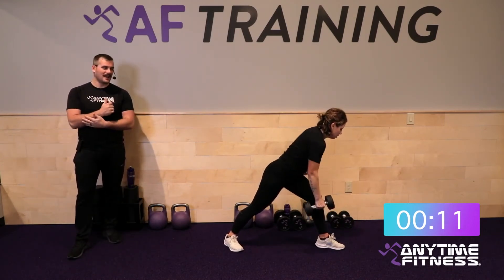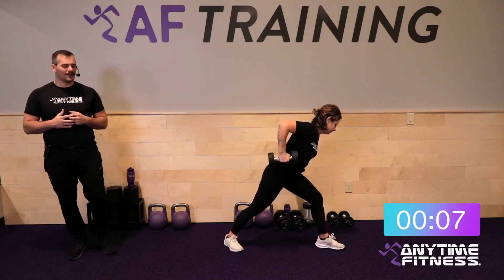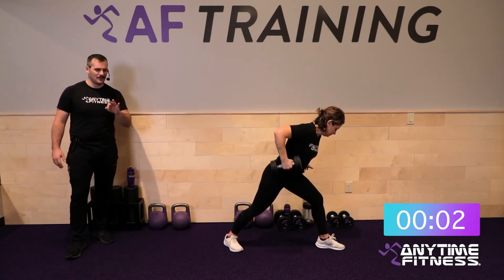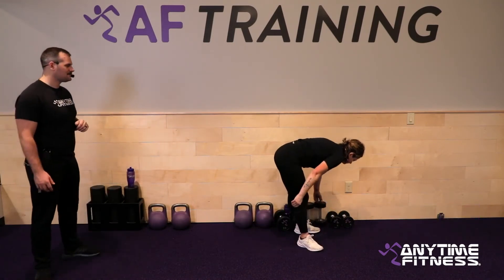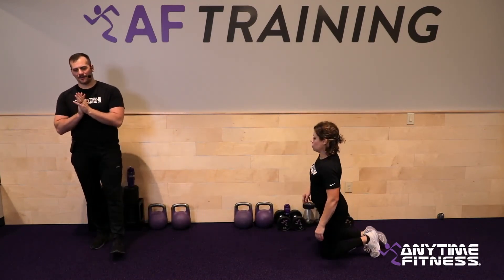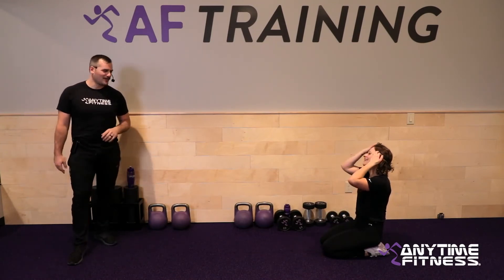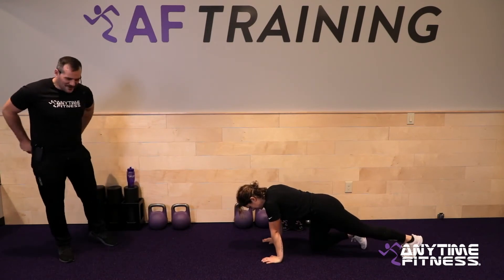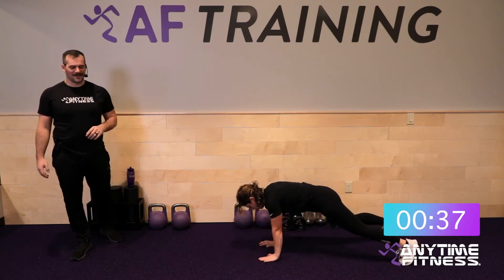Three, two, one — switch sides. Only three more movements on the other side of this one. This is grind time — the home stretch where you take it up another notch. We're going to leave here thinking we gave it the best of our ability today. Three, two, one — done. Plank around the world coming up. 20 seconds — breathe, grab a drink if you need, one more trip around the world.